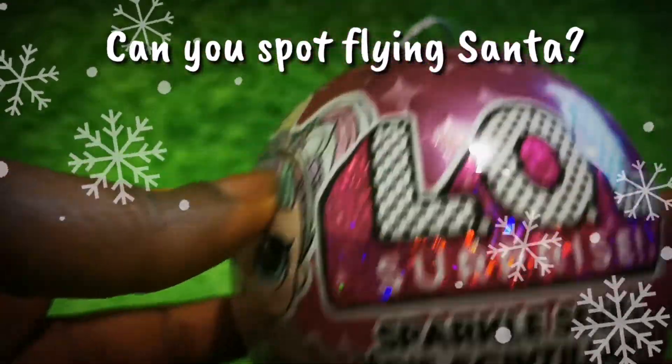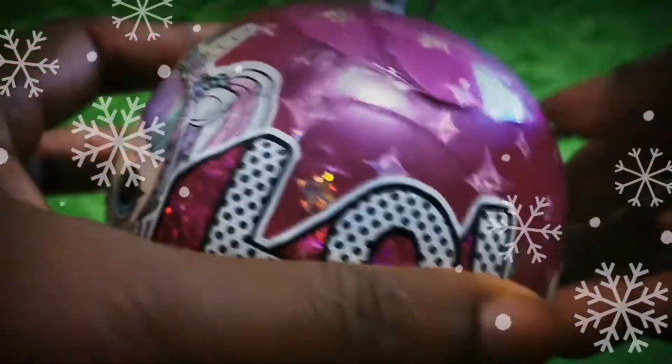There are several flying Santas in our video. Do you think you can spot all of them?